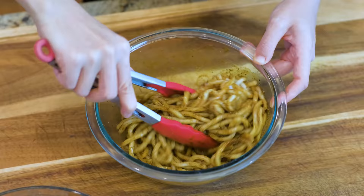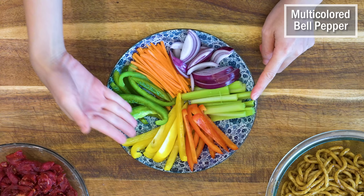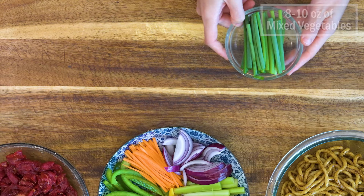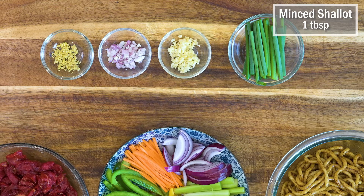For the vegetables, I have some carrot, purple onion, celery, and multi-color bell pepper. You can use whatever vegetables you have left in your fridge — there are no restrictions. For the aromatics, you will need 2 scallions cut into 2-inch long pieces, 1 tablespoon of minced garlic, 1 tablespoon of minced shallot, and half a tablespoon of minced ginger.